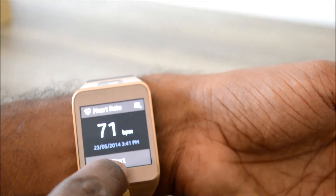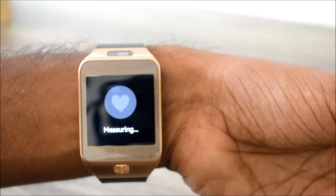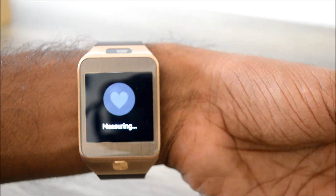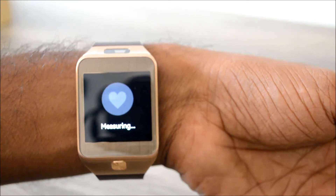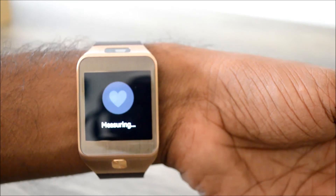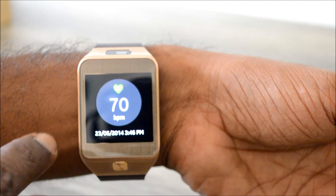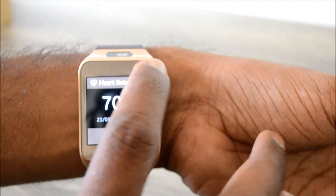There is a Start button — let me tap on Start. Now it measures the heart rate. There is a nice green heart that glows — I really like the color. It calculates and measures the heart rate, and we have the result: 70 bpm. It shows even the date and the time.